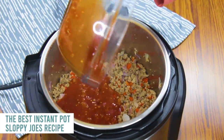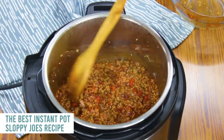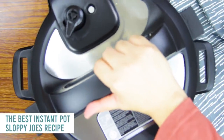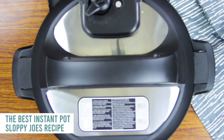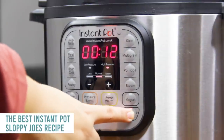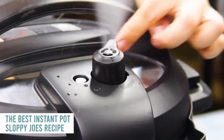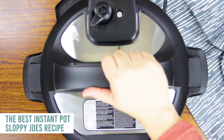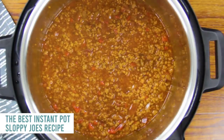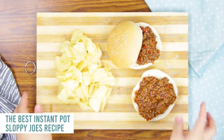Now we're going to add the sauce. This is a homemade sauce — you can find that recipe down in the description. Mix it all together; there's enough liquid in there that it should be able to pressurize. Put your lid on, turn that little knob to sealing, push pressure cook, and cook for eight minutes. When it's done, let the pressure out and your beef should be done and well combined — the vegetables will be nice and cooked.